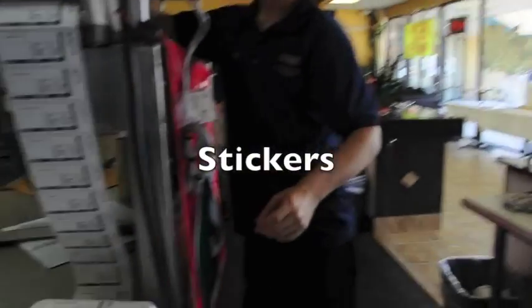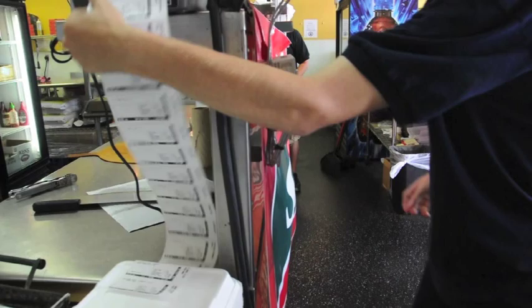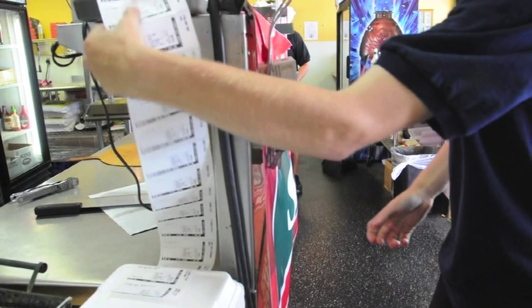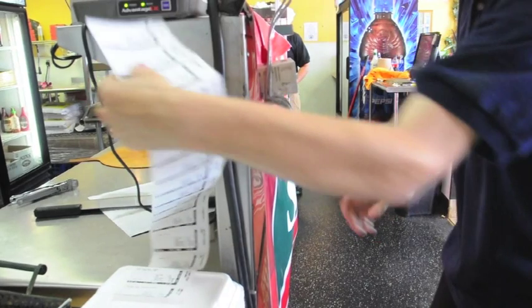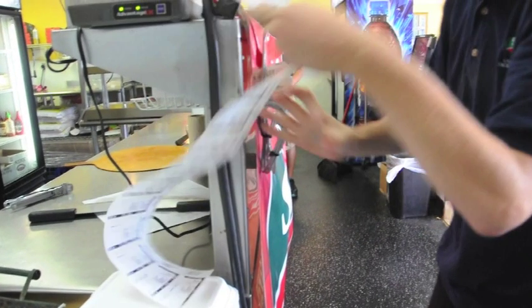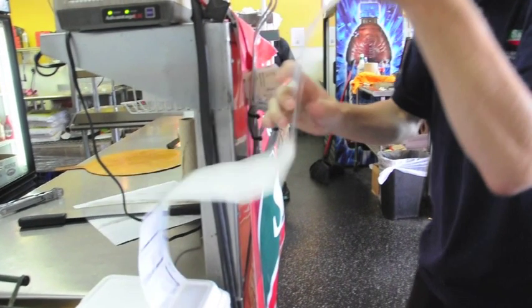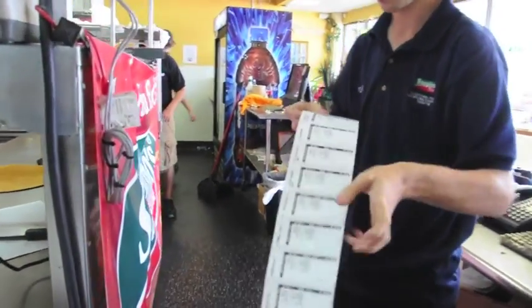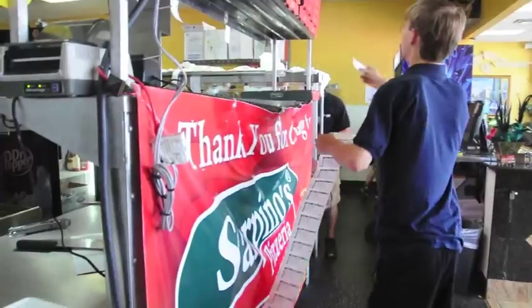When you finish taking your order, put your receipt up and start with the stickers. When starting with the stickers and you start tearing them off, do not start by tearing them apart. You start from the very bottom of the stickers that have already been printed out. The bottom is the beginning of all the older stickers — that's where we want to start first, so they go up in line when the person is cutting the pizza.